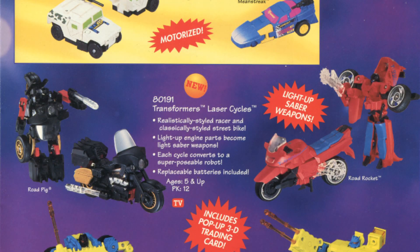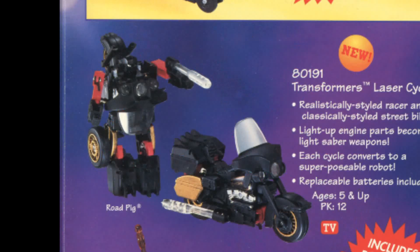I don't have those individual figures, but I do have the earlier figure that they were based on. These are the Generation 2 Transformers Laser Cycles, Road Rocket and Road Pig from 1995.